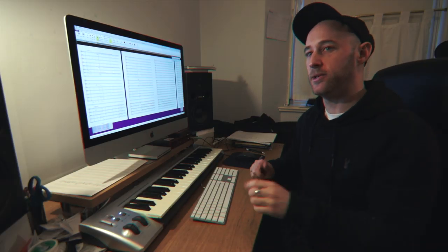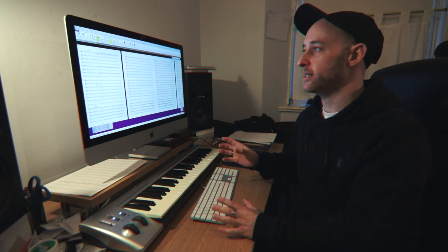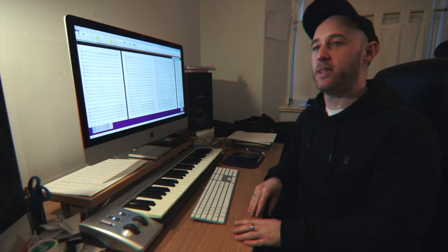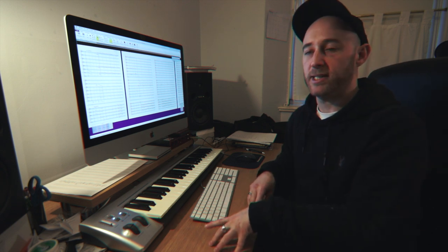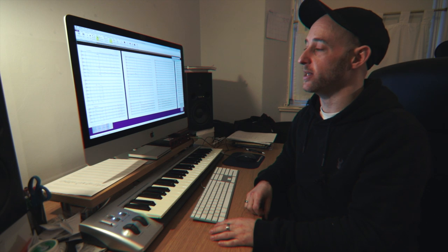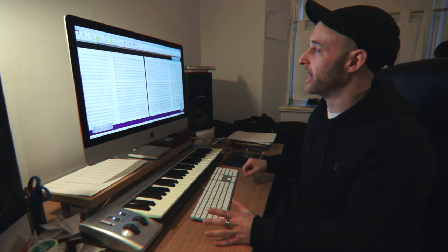This is a bit of an insight into what I do when I'm working on the arrangement. It's going to show you a little bit of how I put the piece together. I'm just working on an Eminem suite — it's something I've been thinking about doing for a while, but he released a new album in January this year, and I thought it might be a good opportunity to do something with his music orchestrally.